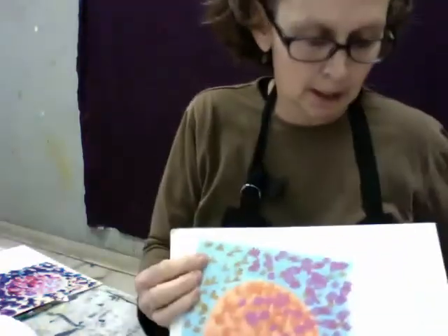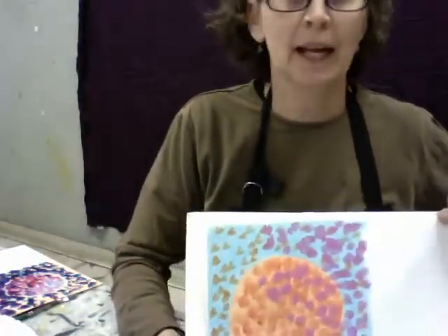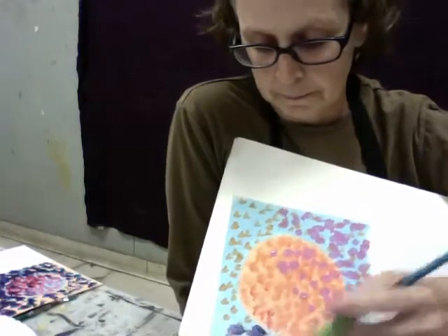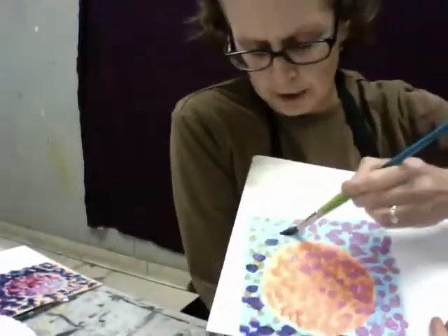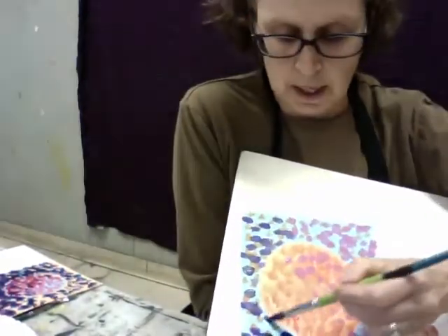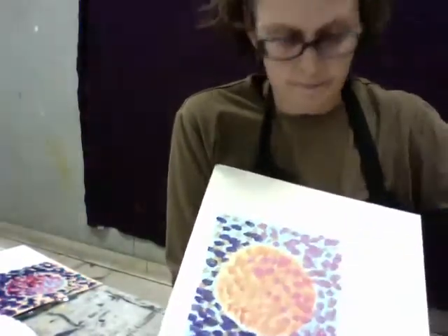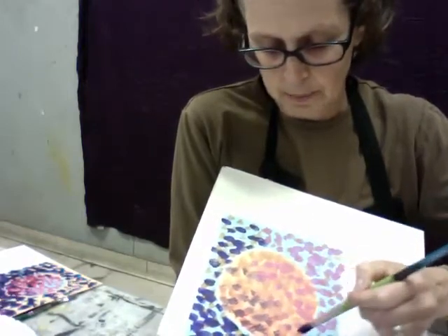I'm going to do the same thing with the other sample and put my purple on the opposite side from my pink, going ahead and establishing the dark over here. I keep alternating between the two samples because it gives these things just a little bit of time to set up and dry. And I'm going to bring a few of those dark marks onto the darker side of my apple shape as well.